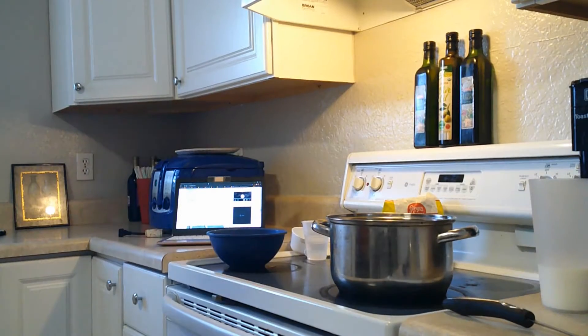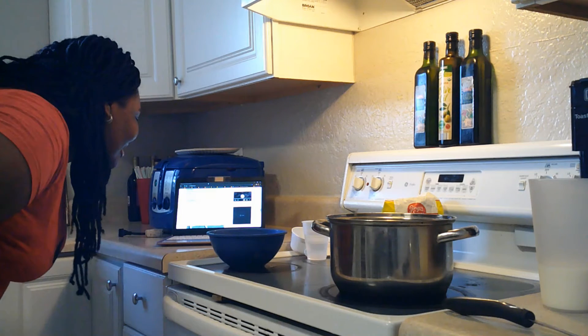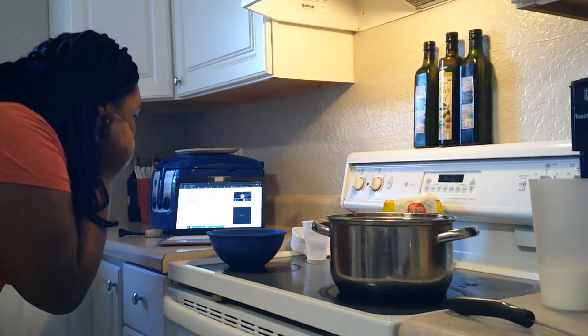Okay, we got one cup of strawberries. So it says in a small pot, heat the strawberries, sugar, and water until it starts boiling.